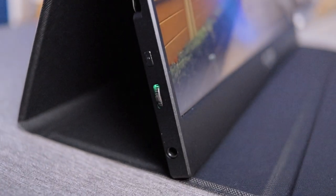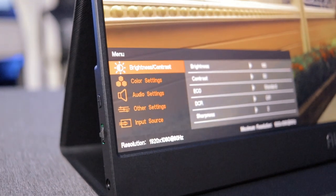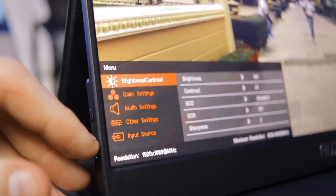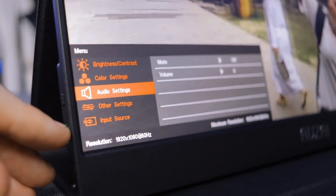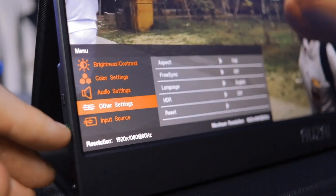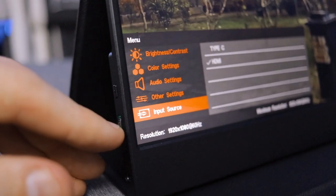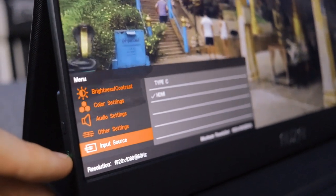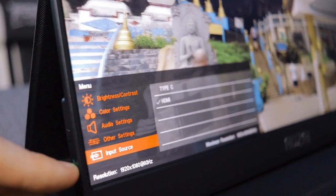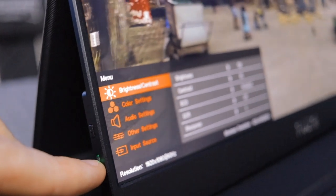If you weren't happy with the picture quality out of the box, you come over to this side of the monitor and use the multi-function button, which goes up and down as well as in. Press it in and it brings up your menu. You've got brightness, contrast, color settings, audio settings where you can change the volume or mute it — this does have stereo speakers built into the bottom. You've also got aspect ratio, FreeSync, language, HDR settings, and input source, so you can switch between USB-C or micro HDMI input. Very handy — a lot of neat features, and it's impressive at this price point that they have any menu adjustability at all.